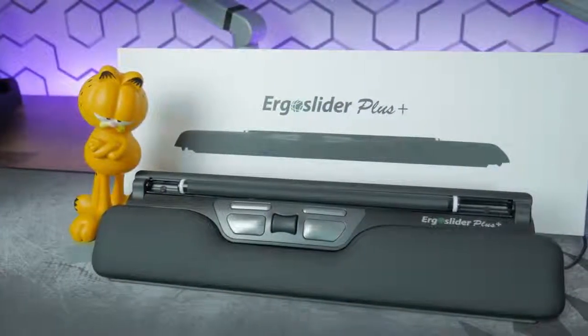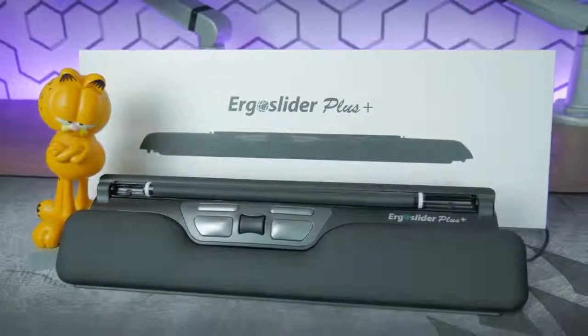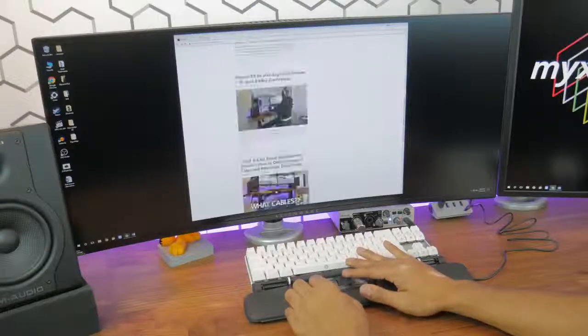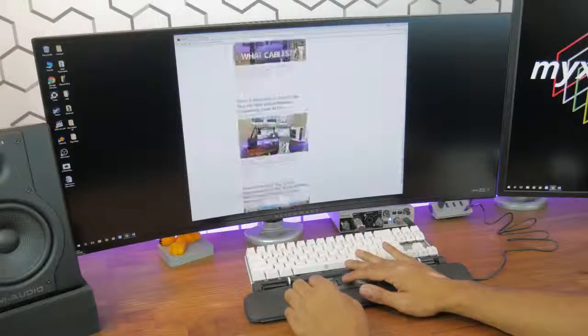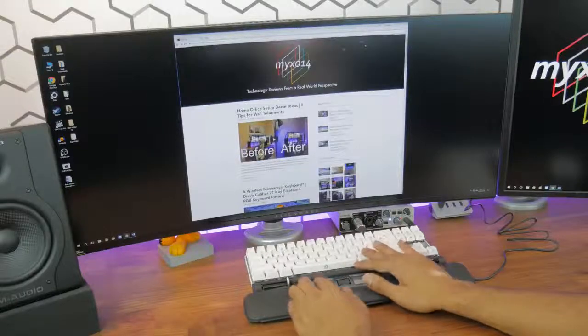So that's all I have for this video. Although the ErgoSlider isn't perfect, I think it's definitely worth checking out if you spend a lot of time on your computer. If you found this video helpful, drop me a like and subscribe to the channel for future product reviews. Thanks for watching, I'll see you in the next video. Peace out.